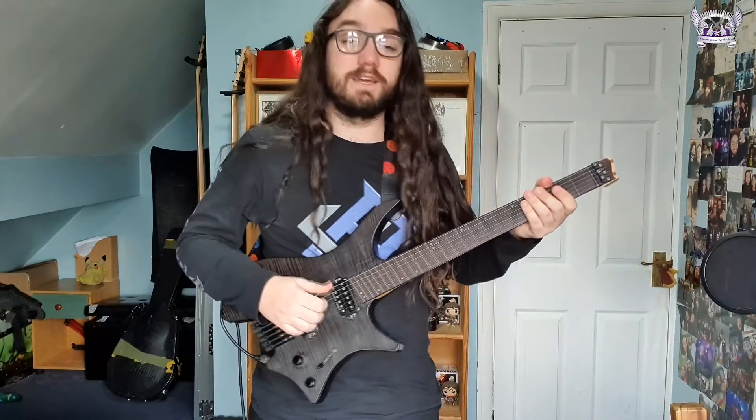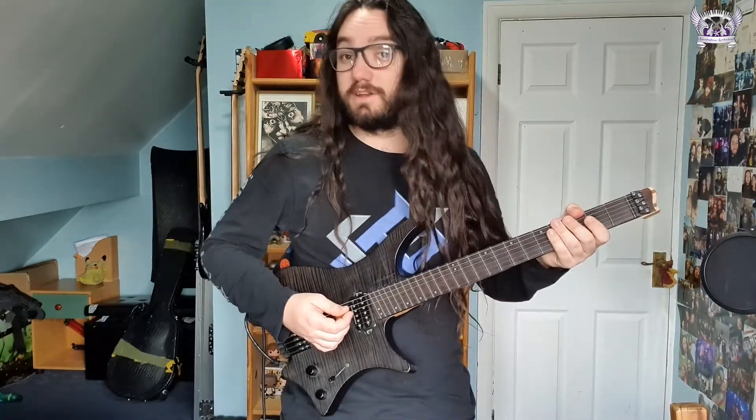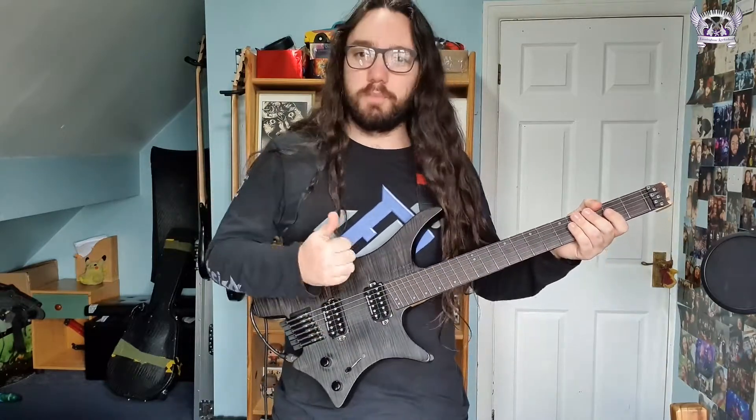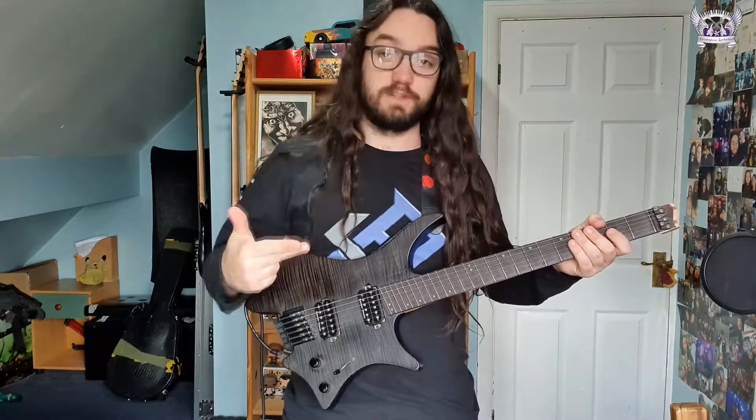Hey there, I'm Jake. I am a guitar tutor from Birmingham Rock School. Today's Tutor Tuesday video is going to be on the song Crazy Train and more importantly the three main sections of the song: the intro, the verse, and the chorus.